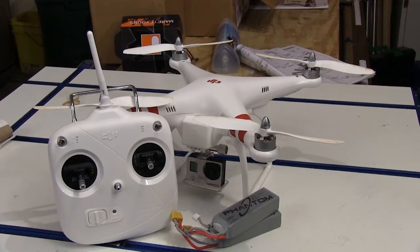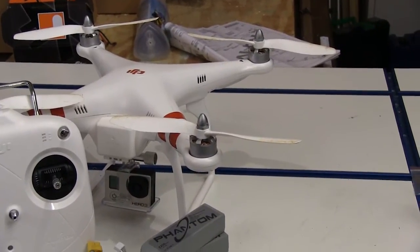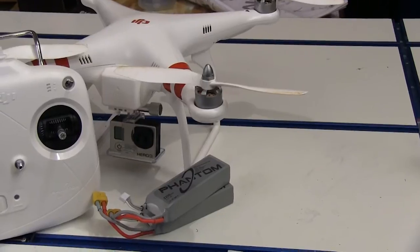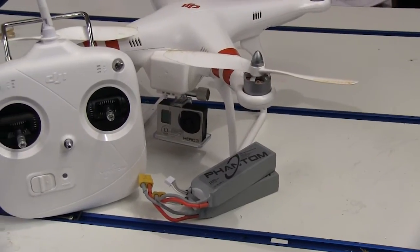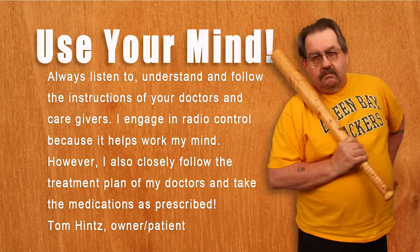So if you're thinking about getting a quadcopter and you want to use one with the GoPro, I can't think of a much better deal than the DJI Phantom. This is a great quadcopter right out of the box — it's easy to fly and it does everything we need.